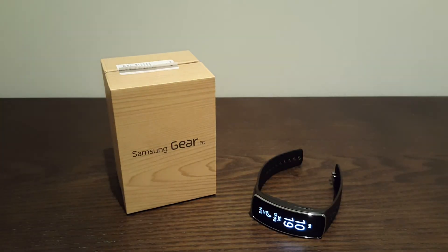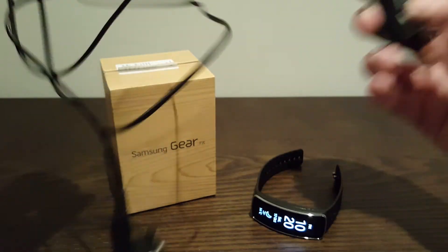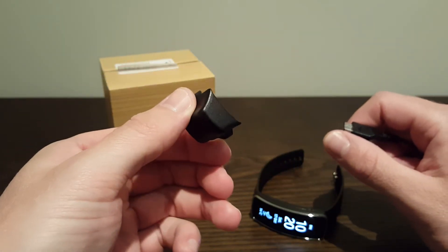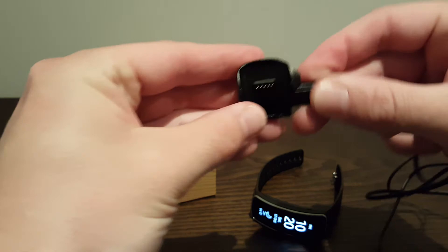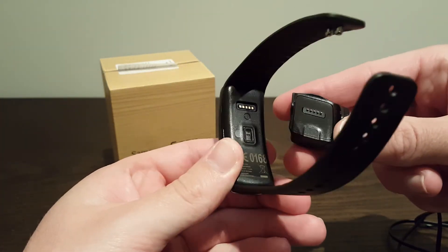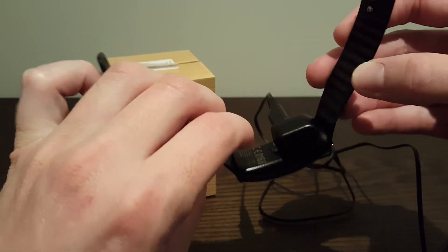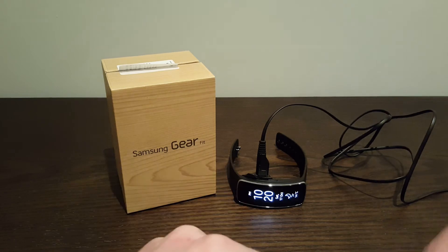I'll show you the charger quickly. This is the charger that comes with it — just a one-piece unit; you can't disconnect it from the cradle. It's a micro USB charger that plugs straight into the side of this little cradle. This cradle is really small and this is the only way you can charge the device — you can't plug it in directly with the micro USB. So you plug the micro USB into the side of the cradle, then get the device and line up the pins on the back, snap it on there and push it in — it sits on the back. Then you just sit it on the desk and it will charge away.